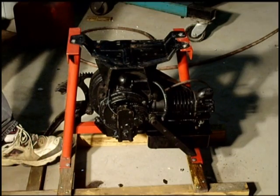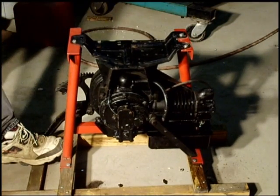This is an easy washing machine motor. It would have hung underneath the old washing machine back in the old days. I will kick start it and you can listen to it run.